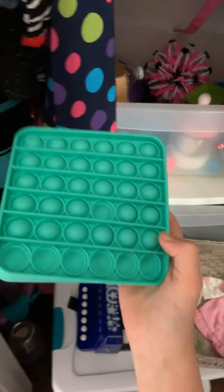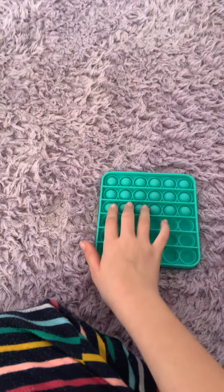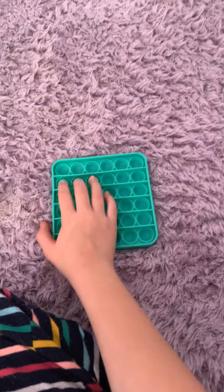Hey guys, welcome back to my channel. If you're new here, I'm Faith and today I'm just going to be doing a life hack. So they say if you wash your pop-it, it gets louder. Today we're going to be seeing if that hack works, if it's true, or if we're exposing it.